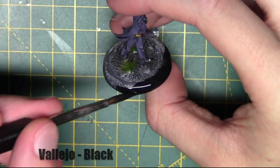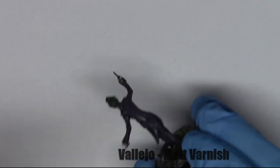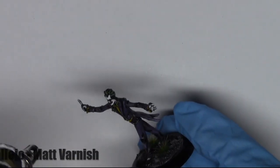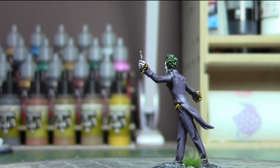Finally, I'm going to matte varnish the whole model using an airbrush, just to protect the paint job. So that's the end of this video and the end of the Joker video series. I hope you've enjoyed it, I hope it's been helpful, and I'd just like to thank you for watching.